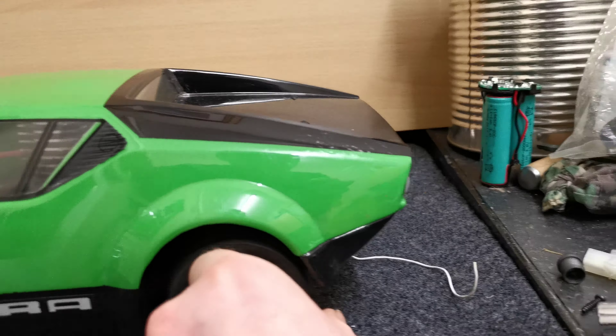That's mated to a Thunder Tiger Pro 21 - the legendary Purplehead 21 Thunder Tiger - with the always-leaky back plate. These back plates always leaked; it didn't really affect the running of the engine actually, but they always did drip a little bit of fuel.